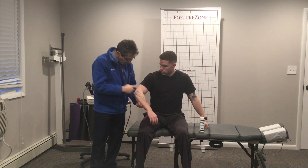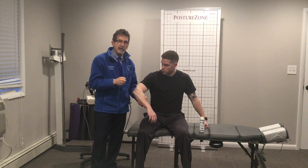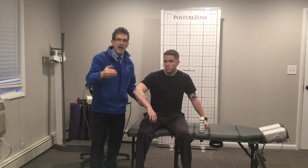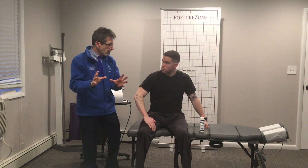With lateral epicondylitis, we've got to get fresh blood in there. We have to stimulate those muscle and tendon fibers to lay down new tissue and to get into the repair and remodel phase. Watch my video on 'what is that pain' — it explains all that.